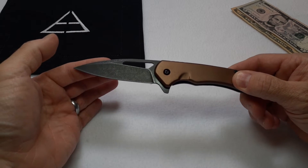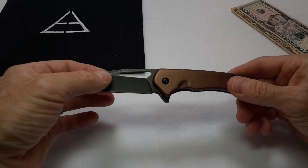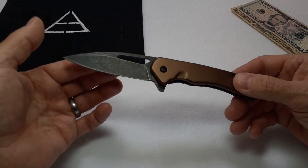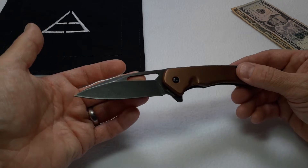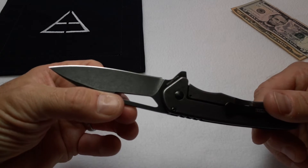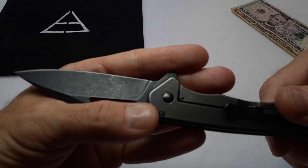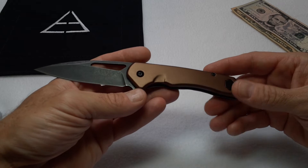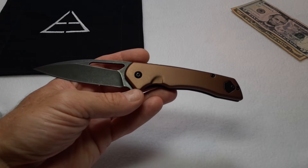They don't list what the steel is on Smoky Mountain Knife Works — they just say stainless steel, sometimes 440C or something like that. Since the knife is made in China, I'm going to make an educated guess that it's probably 8cr13mov, the most common steel on budget-priced knives.